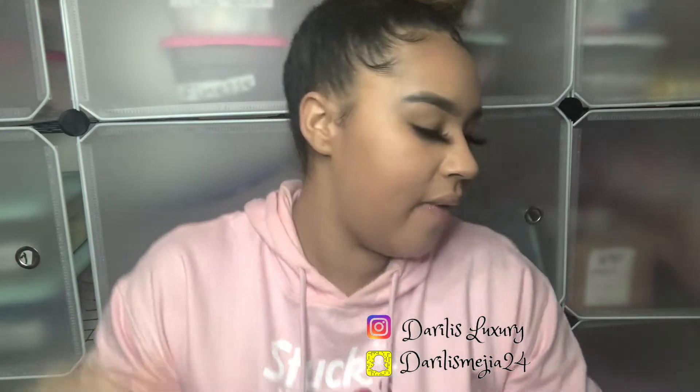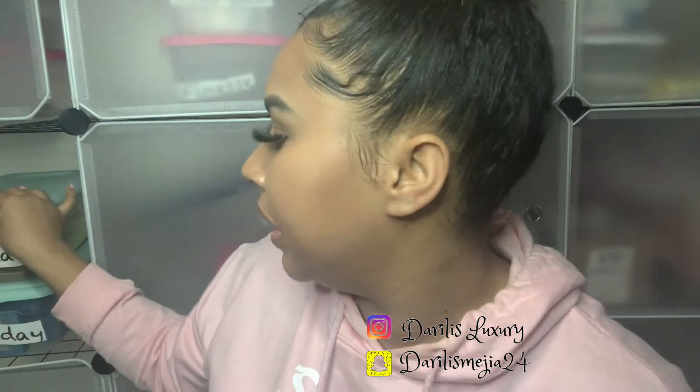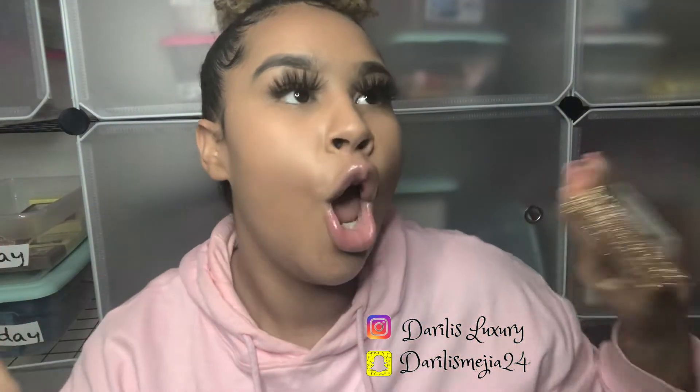Hello guys, welcome to my YouTube video! I am super excited to talk to you. So anyways, let me start by saying that these lashes are part of the birthday collection — look at this, this is popping. This is the birthday collection. Make sure that when you go to my website you look for the one that says 'birthday,' because birthday lashes are popping. Those were the lashes I used on my birthday because I wanted something popping.